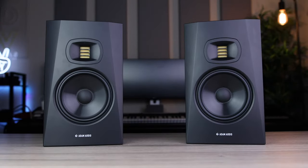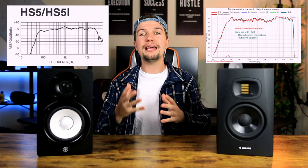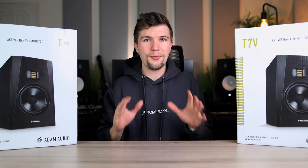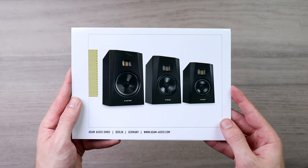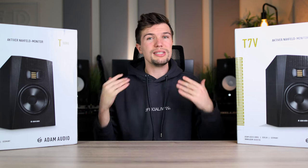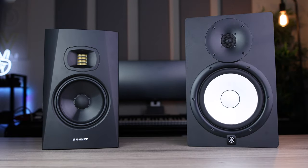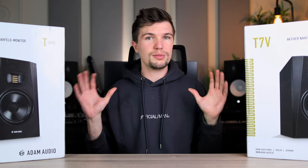About a year ago I got my hands on the smaller T5Vs from Adam Audio, and when I compared those to the very popular Yamaha HS5s they absolutely blew them away. Since that video I've been so curious about the rest of the T series, even the T8Vs. Adam Audio was nice enough to send me these T7Vs to test them out, compare them to my HS8s in the back, and see how good they sound.